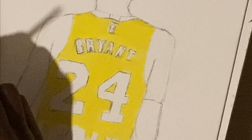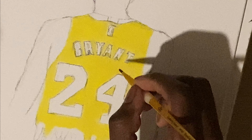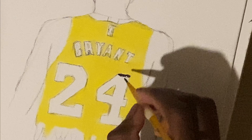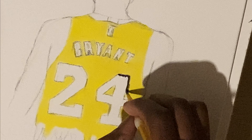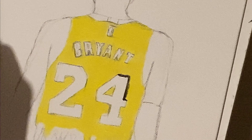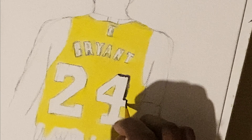All right, so what I'm doing now is pretty much going over my sketch that I had before — doing an outline of what I had already drawn. I just took one of my thinnest brushes and went over the letters and the numbers that I had already drawn before.